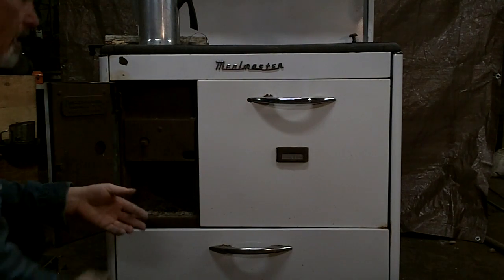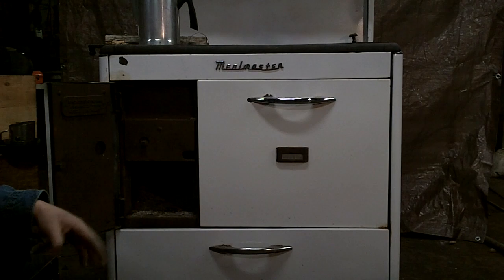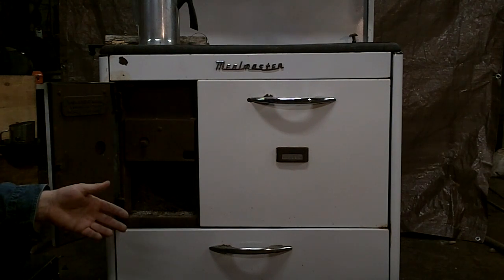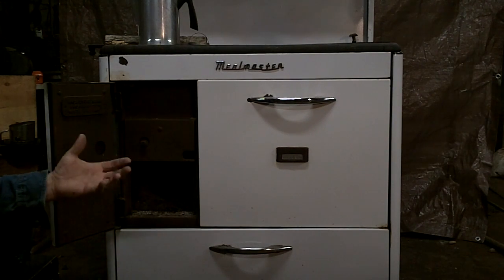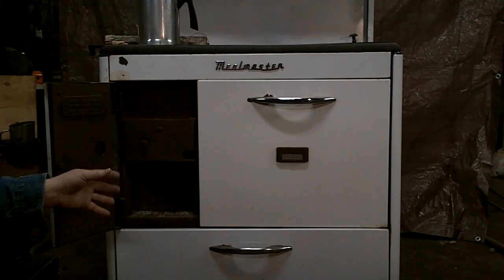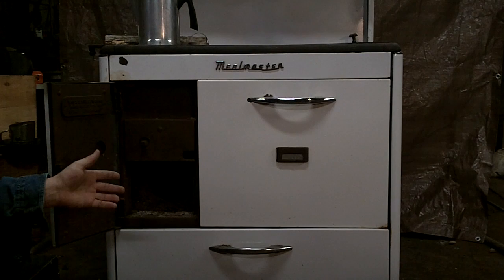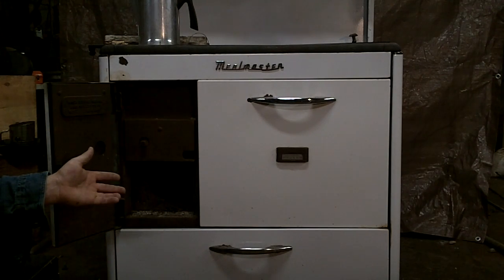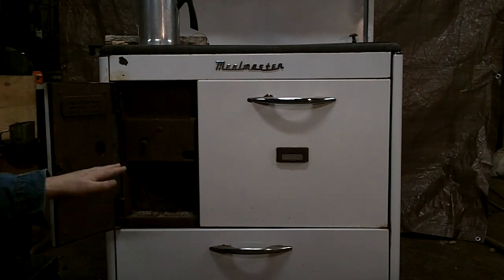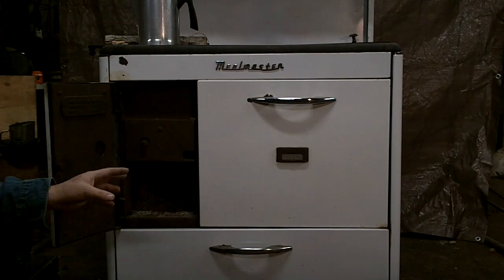A lot of these old stoves, after a while, the grate inside would burn out. It's not a big deal to replace or rebuild them. If you're going to burn wood, you don't need as heavy a grate as they used for coal. We've repaired several of these old stoves using expanded metal, shelf grates, and different things to put a new bottom back in so we can burn wood.